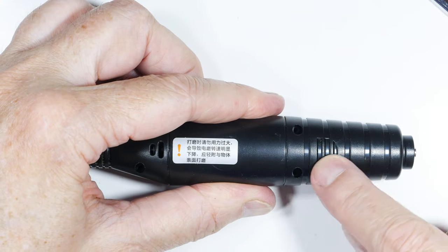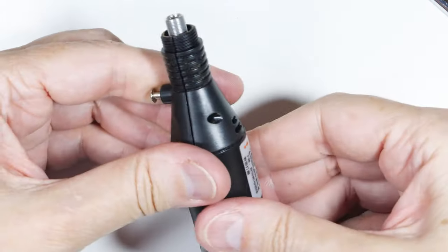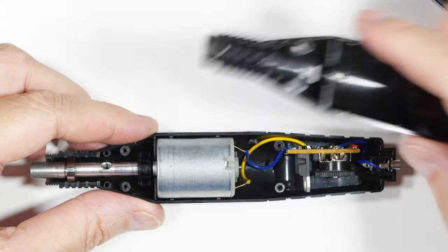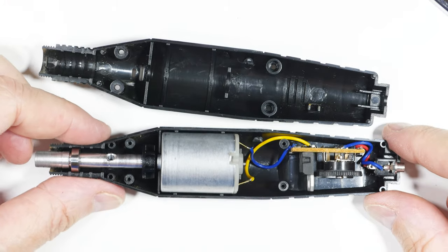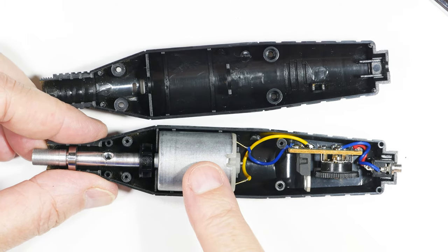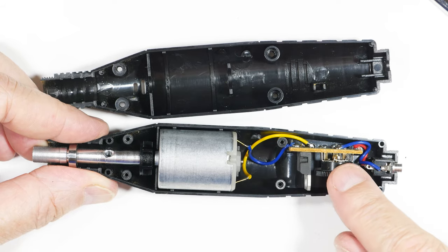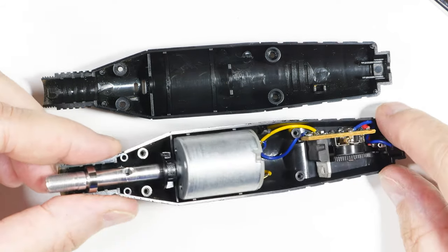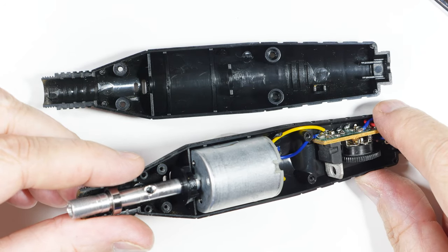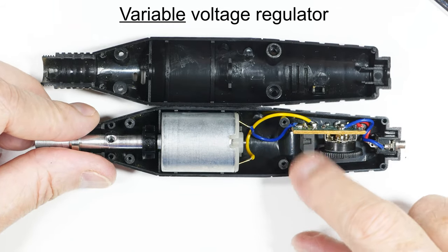It almost looks like it was made to have a battery in the handle. There we have the two halves. As I suspected, the motor is not very robust — it's pretty much just a standard off-the-shelf little DC motor. The speed controller — that is basically just an LM 337 or 317, I can't quite make it out — so it's just a voltage regulator IC.